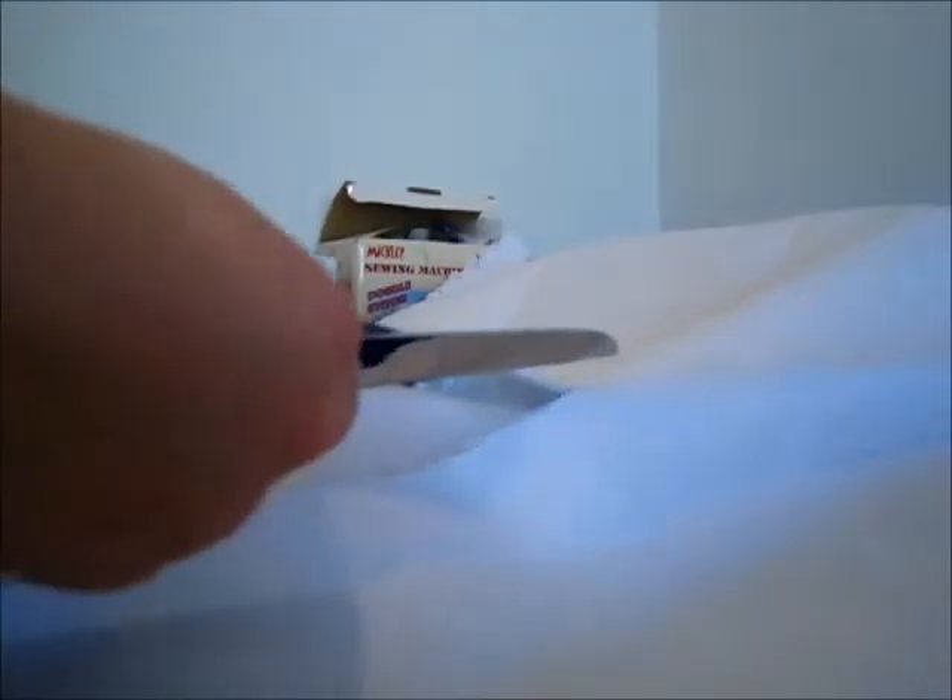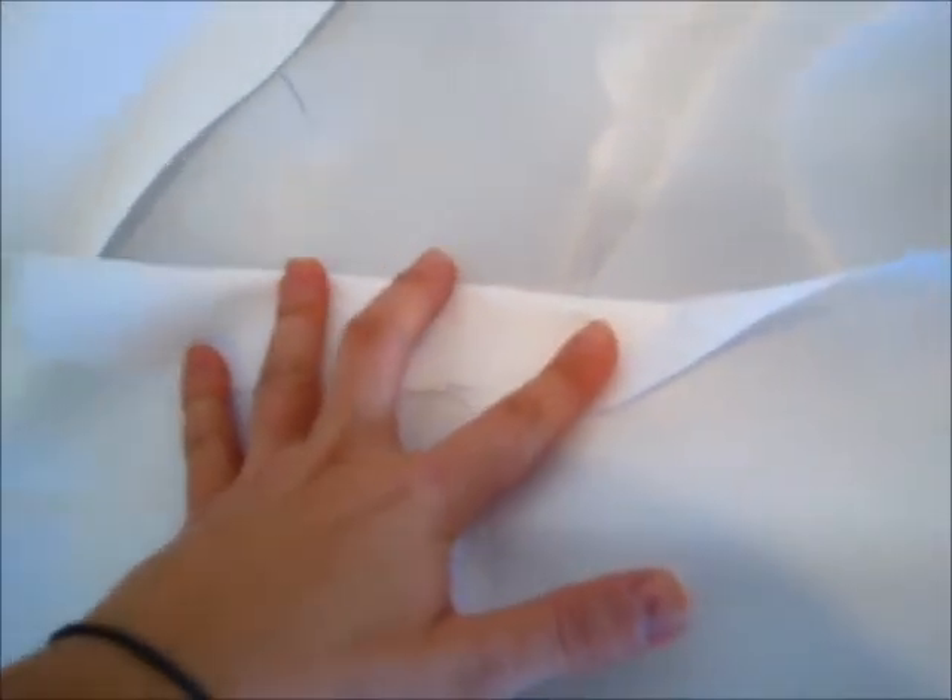Now I'm just going to cut that out. So this is what you're supposed to get. Now we're going to take this part and score it, because through here we're going to pass a ribbon. These sides I will still score and sew over them just so you don't have the uneven ends.